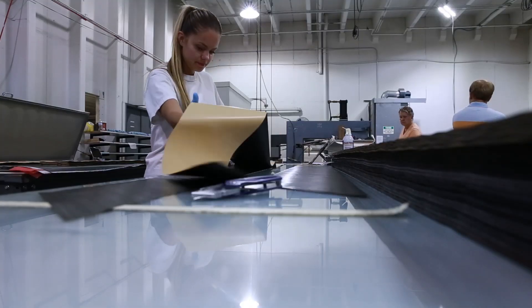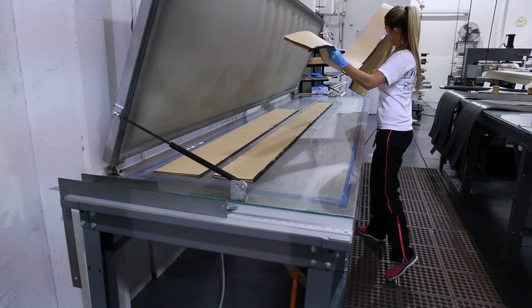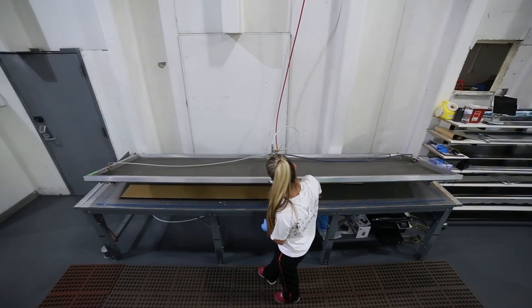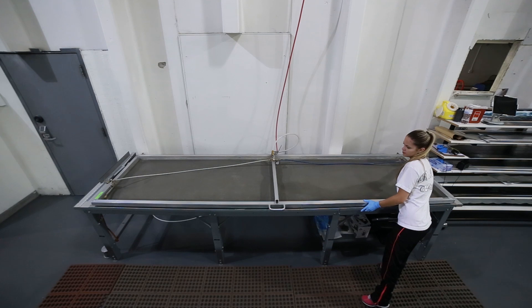A kitting station takes the cut layers of prepreg fibers and arranges them in the sequence that they will be rolled onto steel mandrels, used to form the size and shape of each tube. The backing paper is labeled, which the worker uses to ensure that the sequence and sizes are correct.